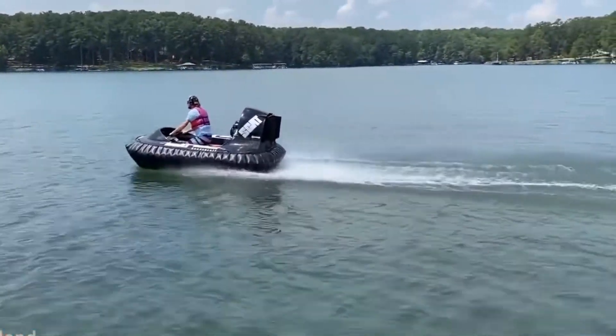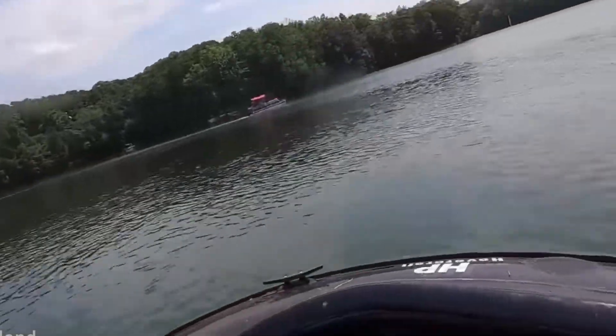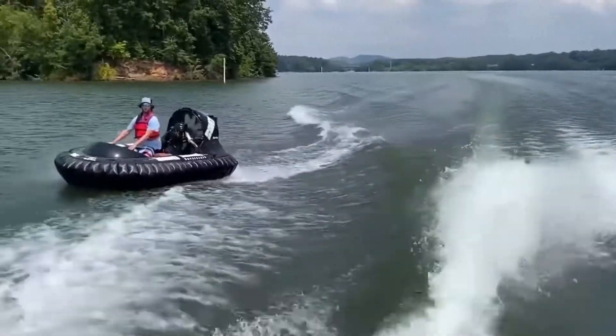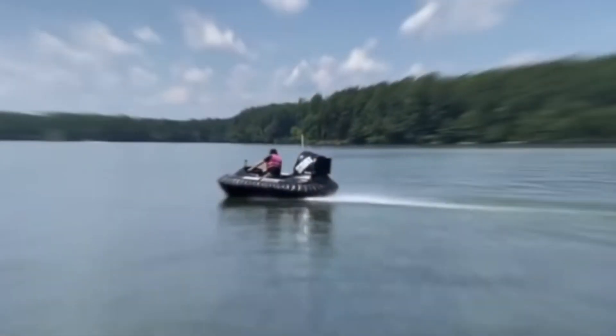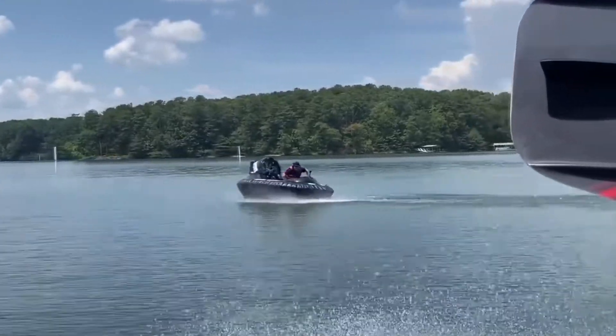Hovercrafts. They're pretty cool. They're just a machine that you can ride on that can go on land and on water. They are inefficient. They have a skirt which can be ripped apart fairly easily. They have a giant fan in the back and they're a lot of fun.